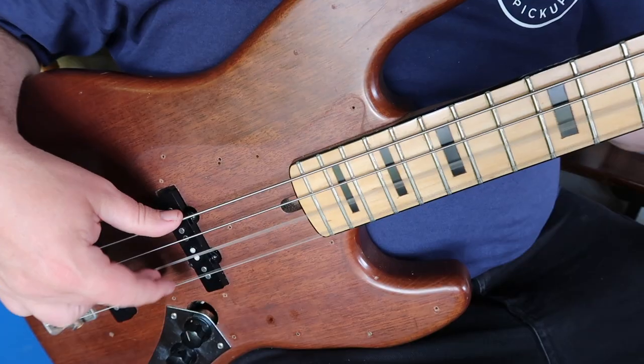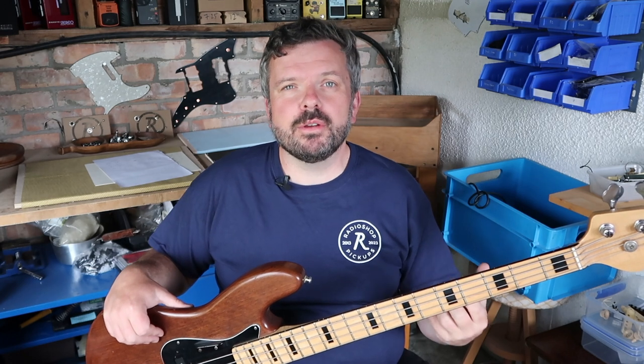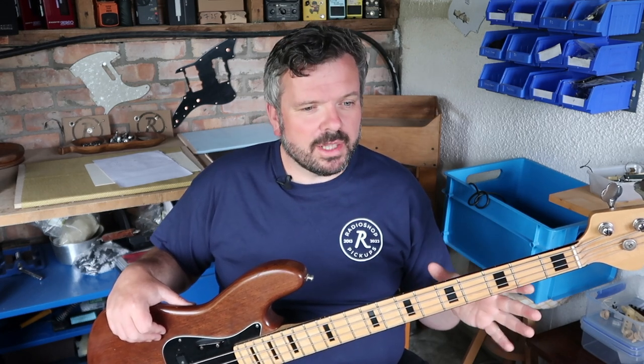The idea now is to spend some time playing — plug in and enjoy for a while. If you can forget that you're doing pickup height setting, that's a good sign you've got them in a good place. Run through some of the stuff you normally play and see if you enjoy the tone. If you find you don't quite like the bass on one side or the treble response on the other, use the screws as a reference when tweaking so you can always return to where you started if the original setting was better.